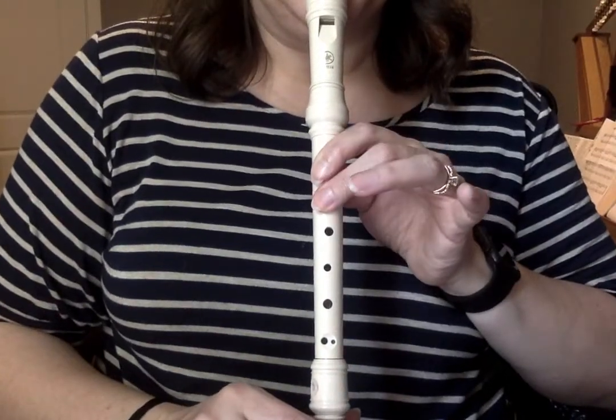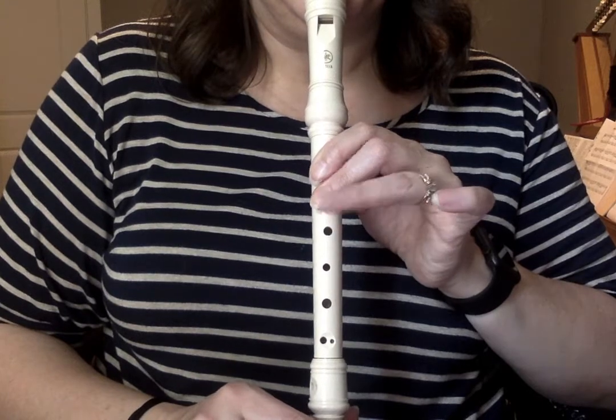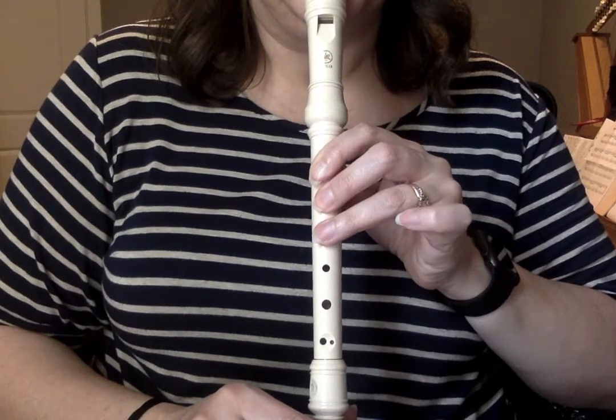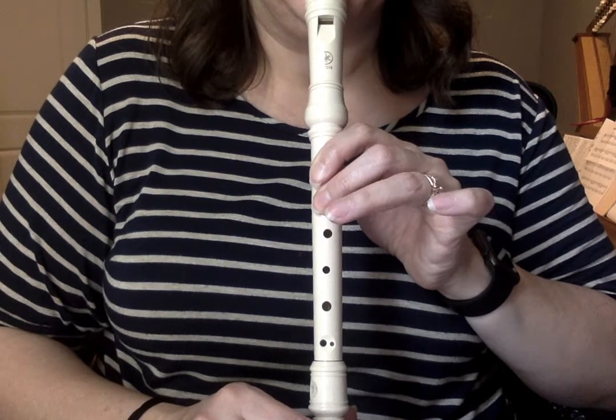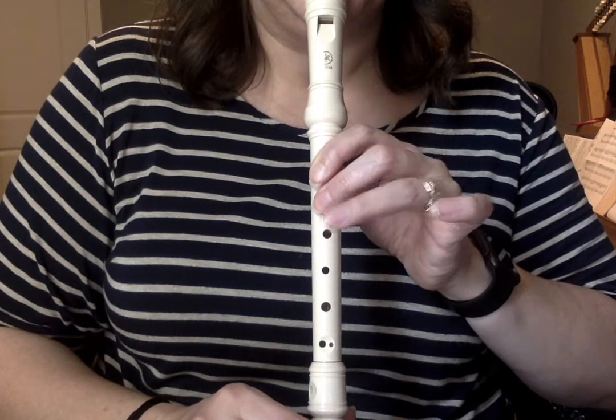Here's Snail, and then here's Closet Key.